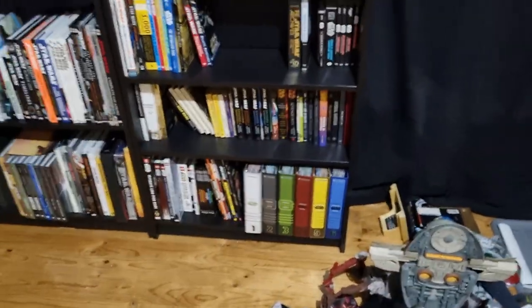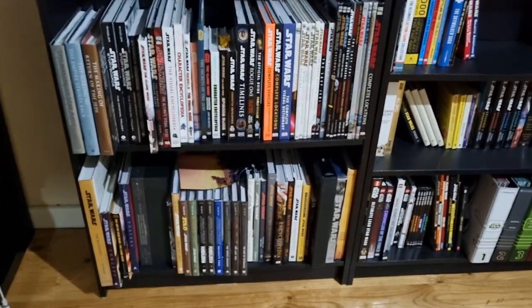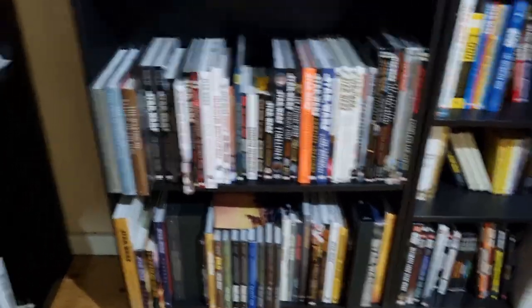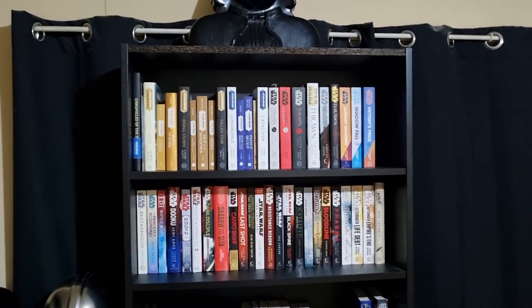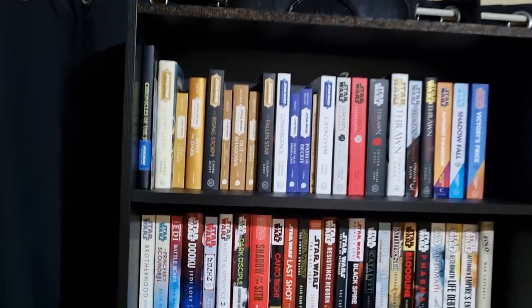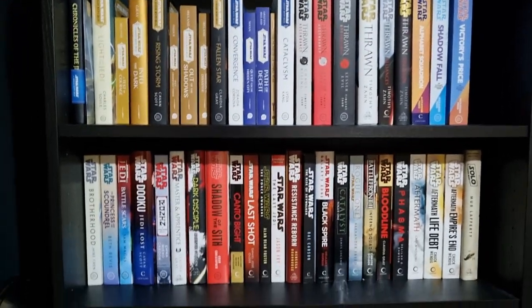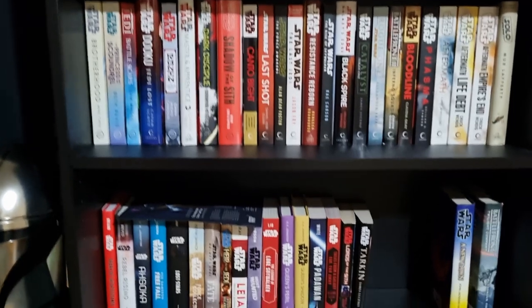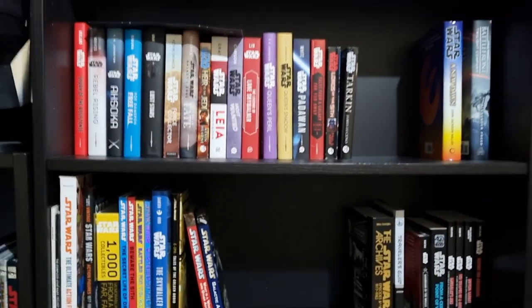With the books I've got set up, this half shelf here is basically reference and art books - all that kind of thing. Over here I've gone with my canon novel collection - a few bits and pieces, you know, High Republic up the top, some of the trilogies just moving down. I intentionally left some space.